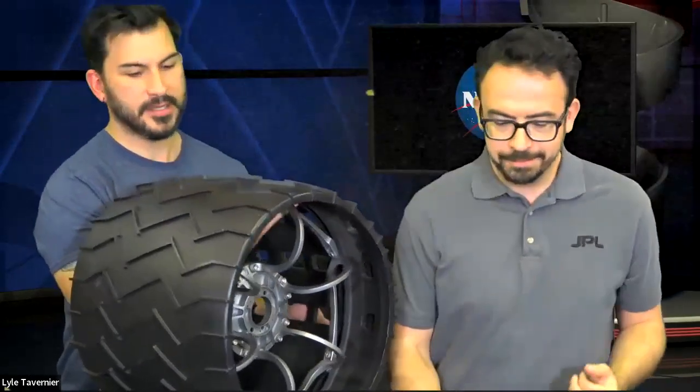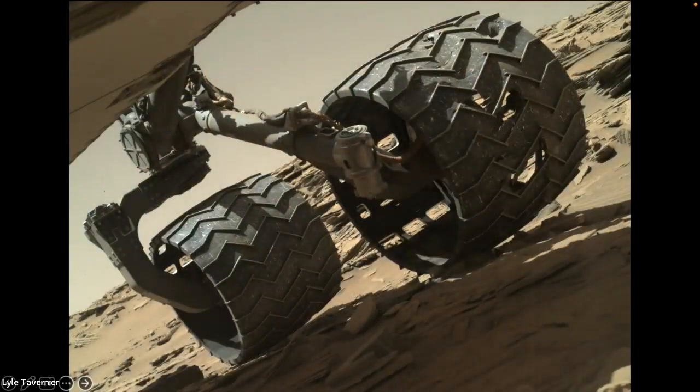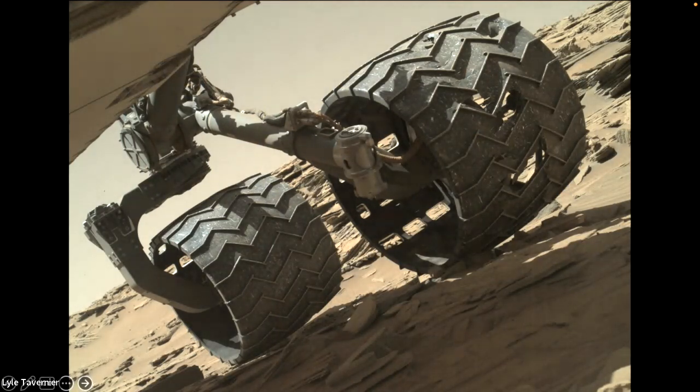Even though we tested the wheels over and over and they're made of very strong material — aluminum on the outside, titanium on the inside, each weighing about 40 pounds — the chevron-shaped grousers caused some rock structures to get caught. The rocks would get forced into the divots and eventually pierce through the wheel. Over time, these wheels started getting more and more damage. We have a picture showing actual holes punched through the aluminum wheels on Mars, and we changed the way we drove until we understood the problem better.